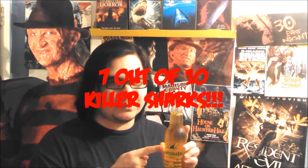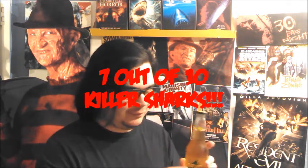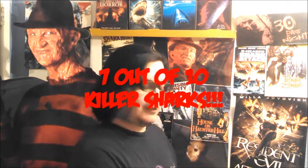So I will give this — because I'm not huge on these kind of drinks — I will give it a 7 out of 10 killer sharks. On to the next one.